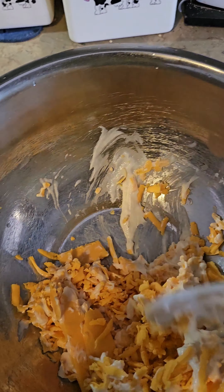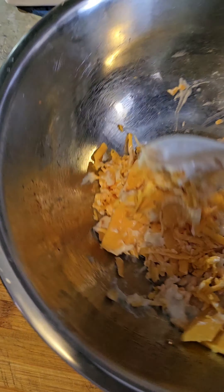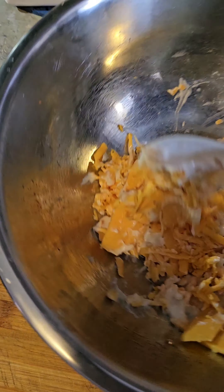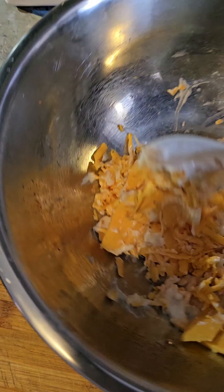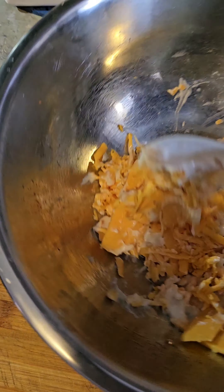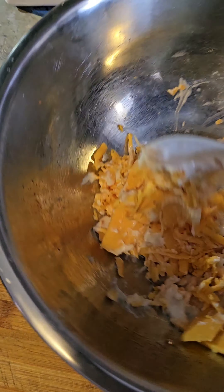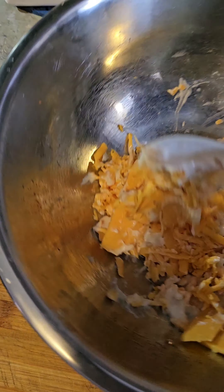Cook the sausage to whatever consistency you want. Some people like grill marks on them, some people just like to warm them up — it's the same thing once you throw them in a pan. Just cook it the consistency that you like. Then basically I'm going to take the noodles, drop them in, and stir everything around to loosen them up.